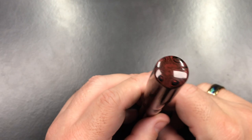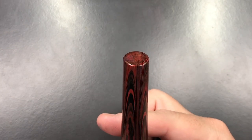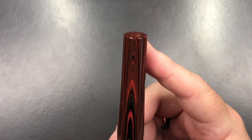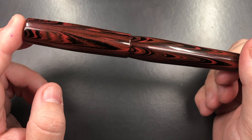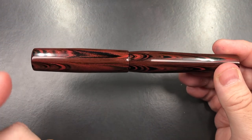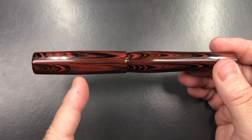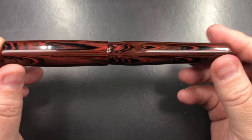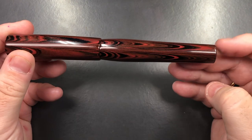Looking at the pen, you have a rounded conical end cap on the cap side, and the other end cap — where a piston filling knob would be — is also rounded off slightly. The material is a really beautiful red-brown ripple. The cap tapers in slightly to the cap finial, tapers out along the cap, then tapers in again. The body also tapers in, then out, and back into the end cap.